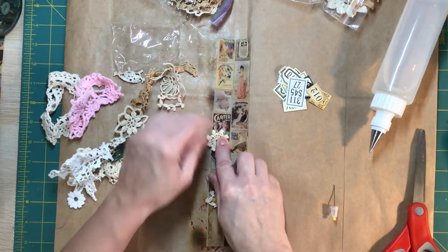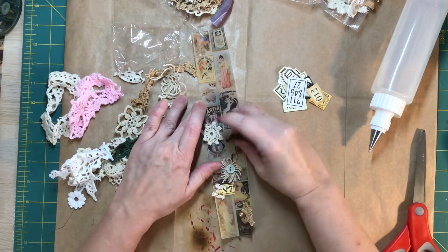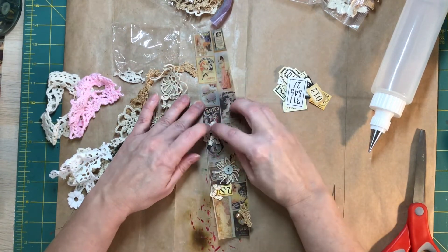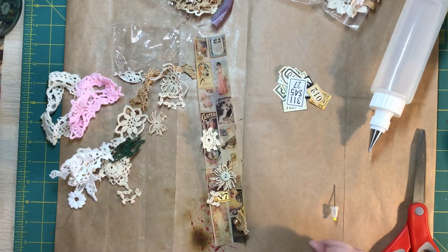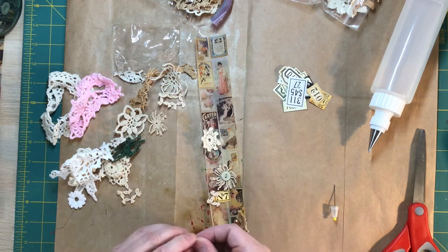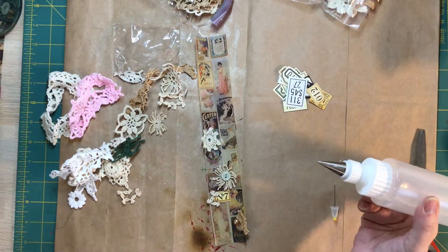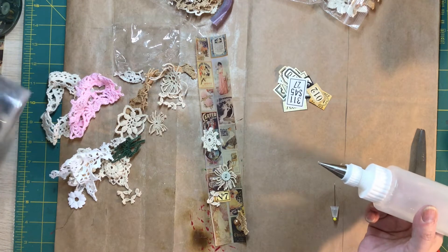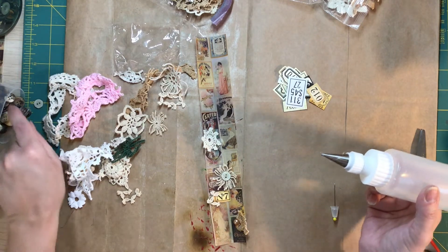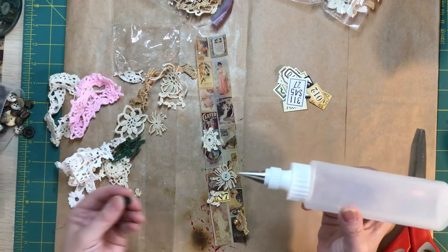I haven't been on to make a video now for a while, because I was getting ready for Thanksgiving, and then had Thanksgiving, and yesterday I was working on my lace organization. I'll admit I'm getting a little tired of that project — I might have bit off more than I really wanted to do. But it's going to be nice when it's done. It's kind of the 'my eyes were too big for my stomach' kind of thing.